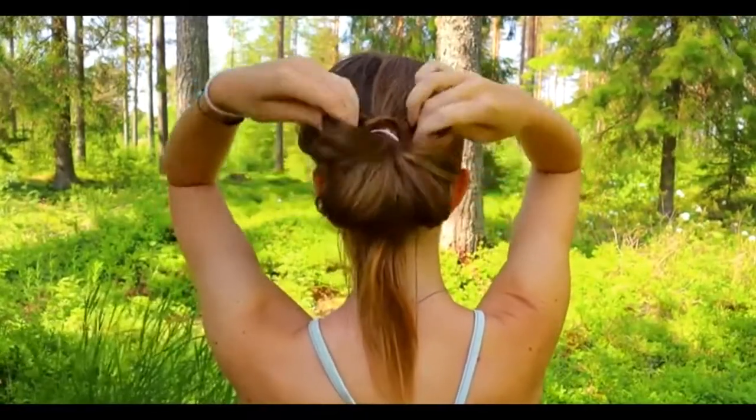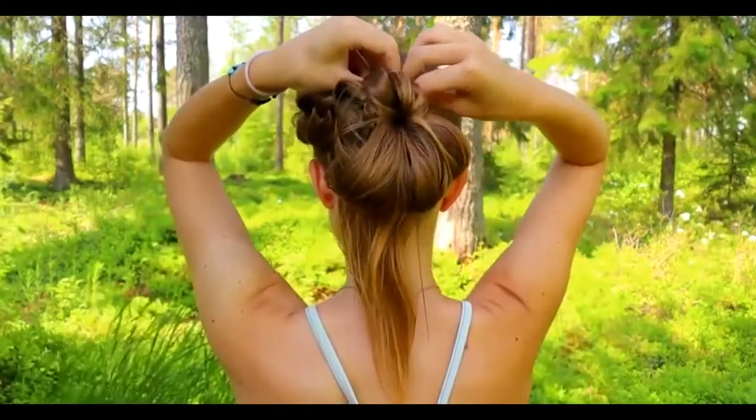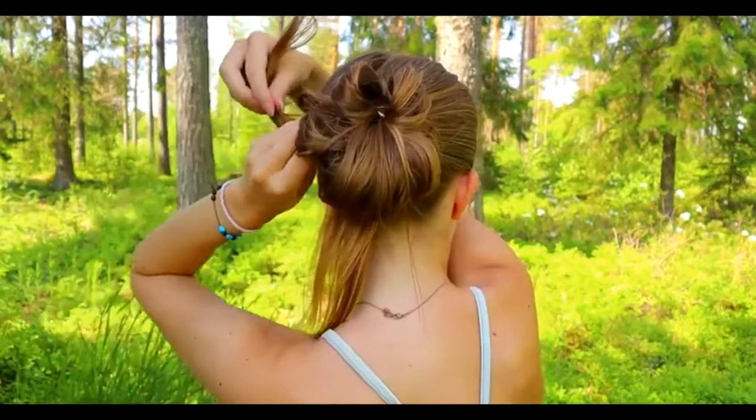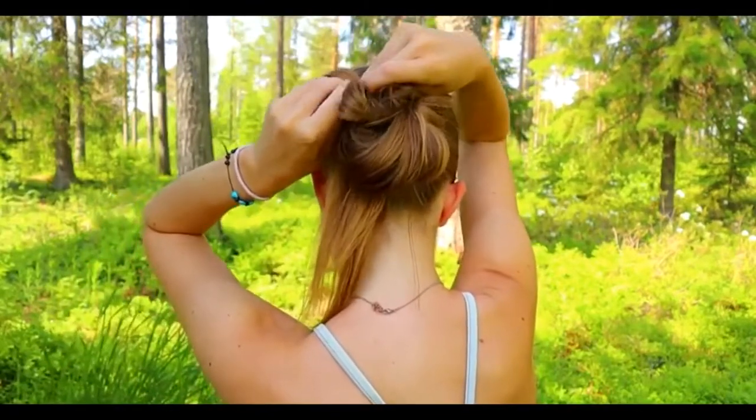Next, I create the messy bun. Take the bubble and create the loop of your ponytail. Then spread the loop into a circle and secure the shape with bobby pins.